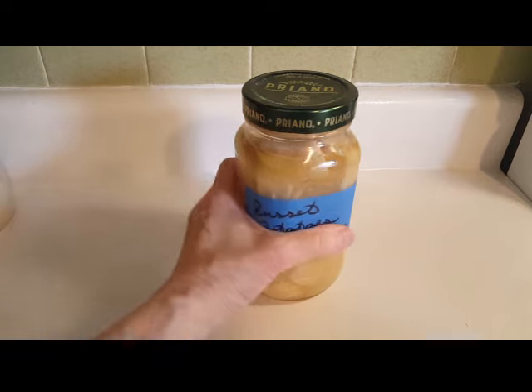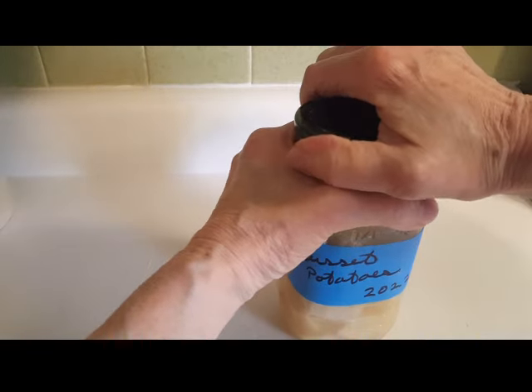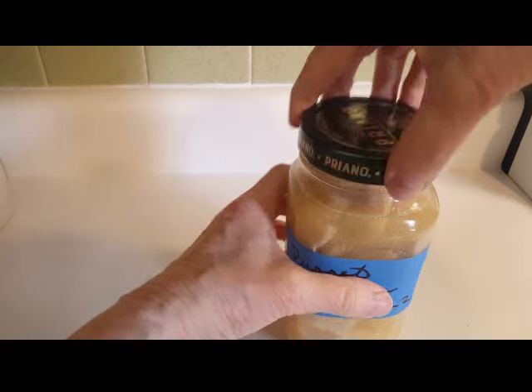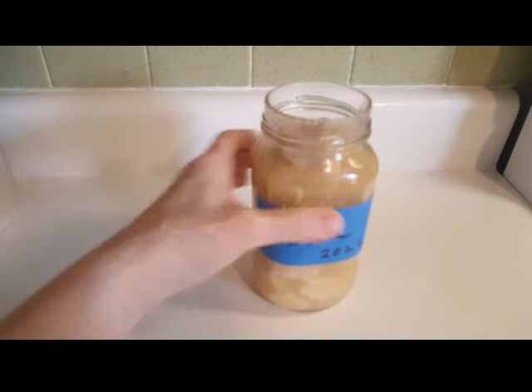Shall we open this? Oh, that was sealed up nicely. Let's give it a smell — you always have to look at them, you always have to smell them. The potatoes will get dark, but it smells good to me.